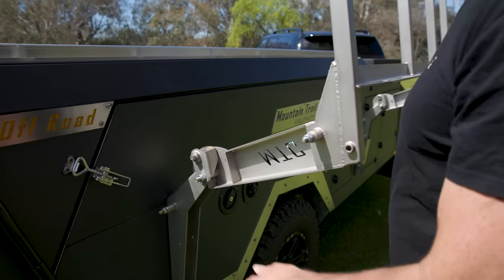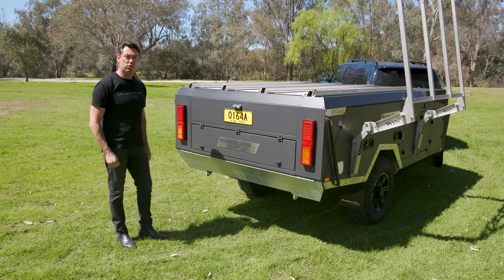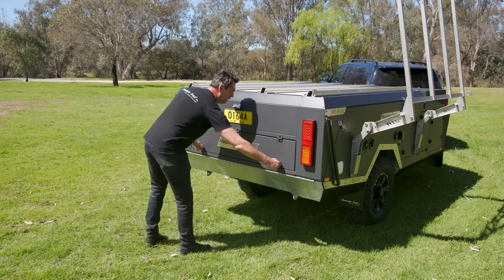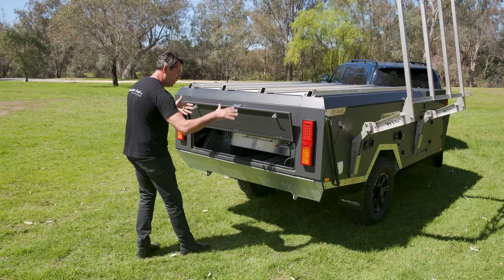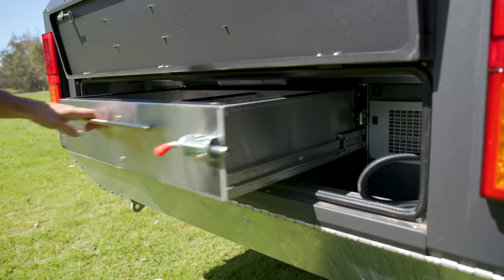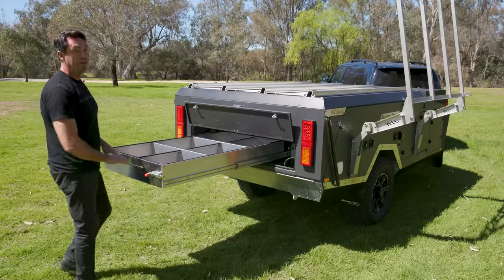One of the features I really like about the EDX is that you can access a clothing drawer while it's packed up. Simply turn these latches, lift this up. They're on a friction hinge so it doesn't fall down. And then you can access the stainless steel clothing drawer.